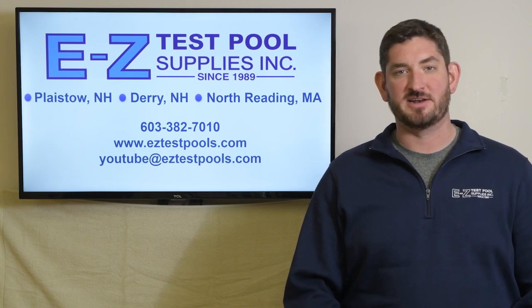Please be sure to give us a like and subscribe to our channel. Hello, I'm Ken from Easy Test Pool Supplies, and today we're at our Dairy Store location talking with John Cameron, the New England territory manager for Pentair. We're going to go over some of the new parts and some of the latest trends in the industry.